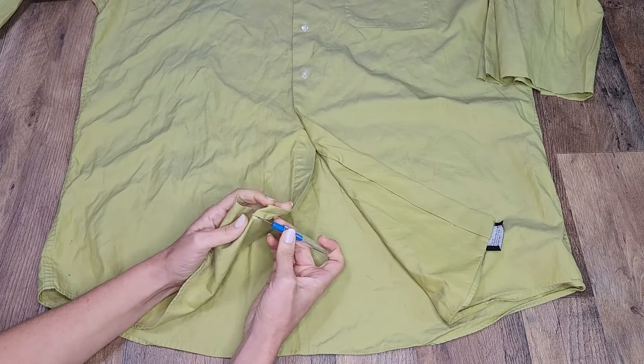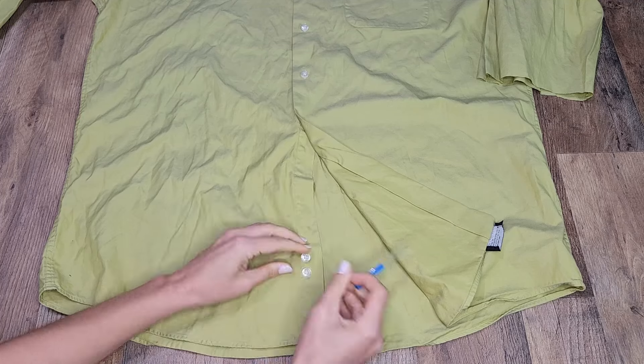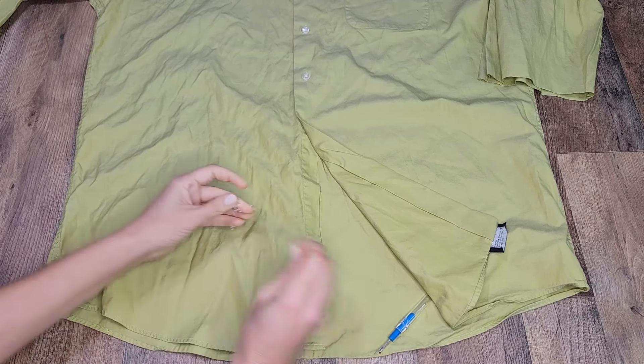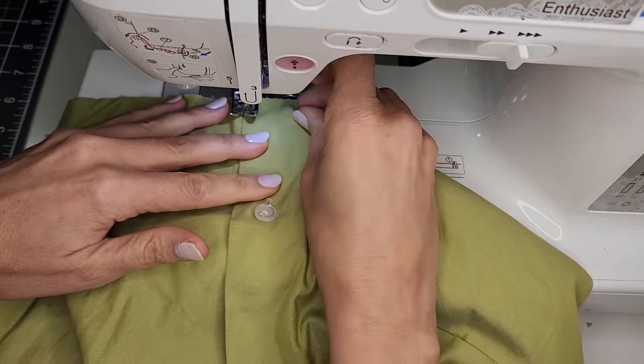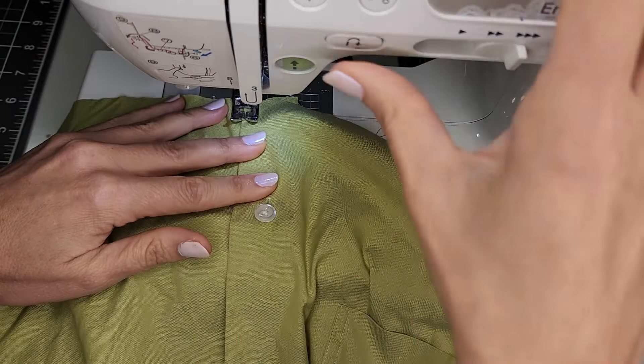I removed the extra buttons and sewed down the front button placket to keep it from flying open.